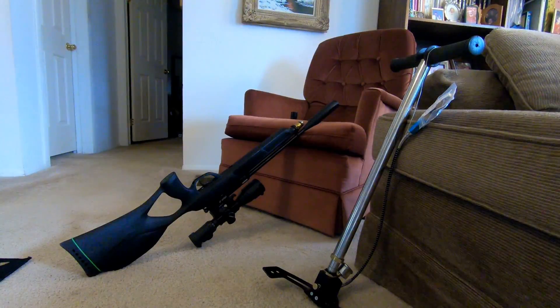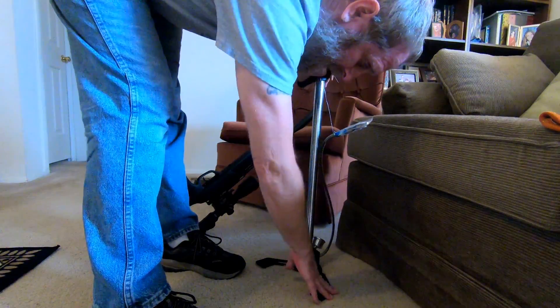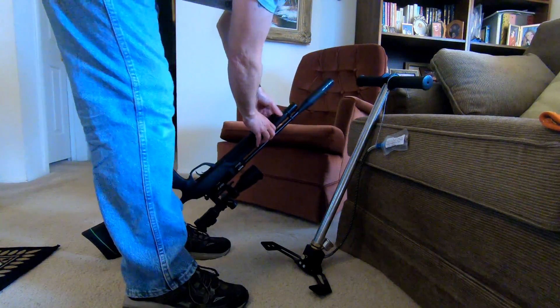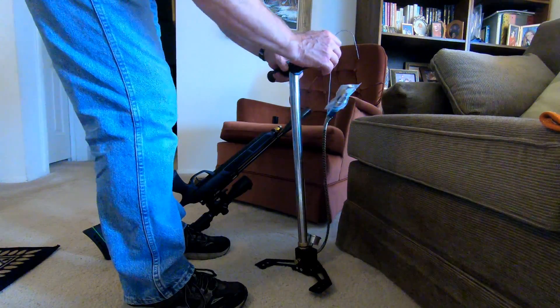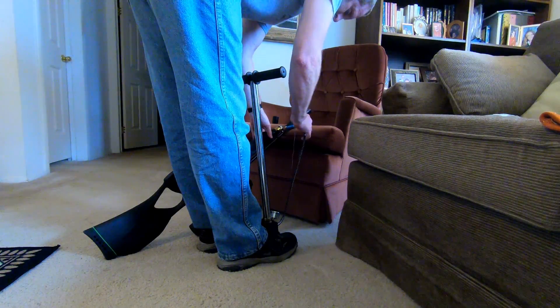Somebody asked me to show how I pump the air rifle up and get the air pressure into it so I can shoot it. This is my high-pressure air pump — goes up to 4,500 PSI. All you do is remove this cap right here, which exposes the little port. I've got a small baggie over this to keep dust from getting on it, because you don't want dust in your system. It just pokes right in there, just like that.